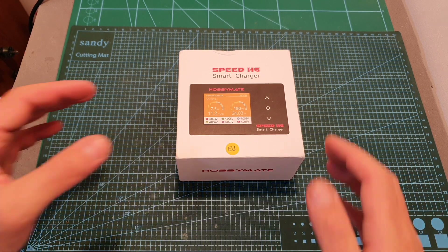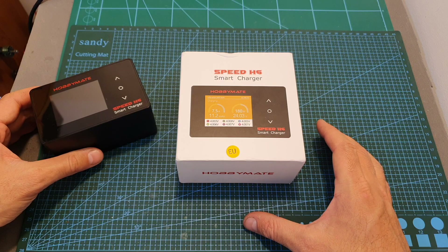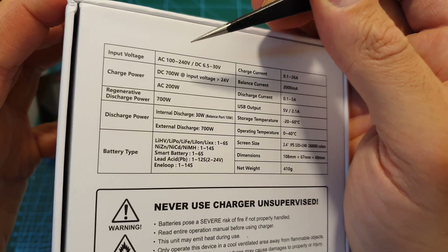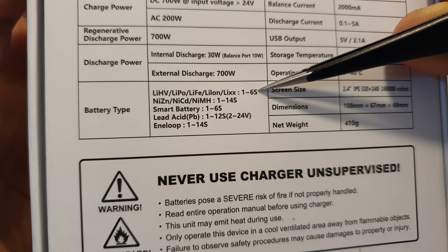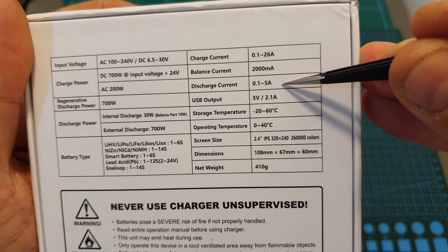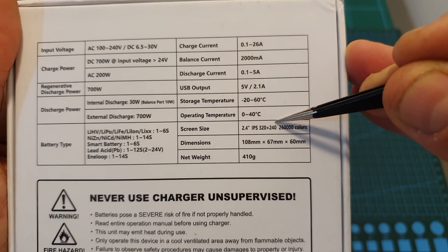Hello guys and welcome back to my channel. Today in this video I'm going to check the HobbyMate H6 AC/DC smart charger. This relatively small device packs some really interesting features — it can be powered either using AC or DC inputs, supports many types of batteries, and will enable you to charge up to 6S LiPo batteries. Its maximum discharge current is 5 amperes.